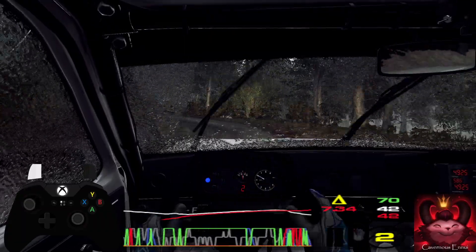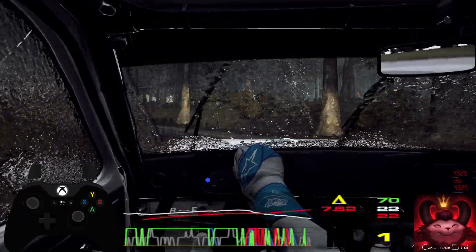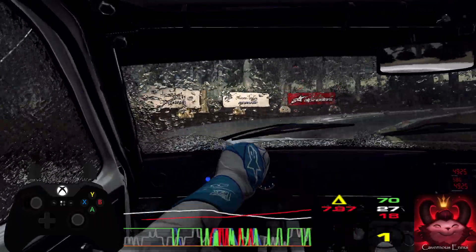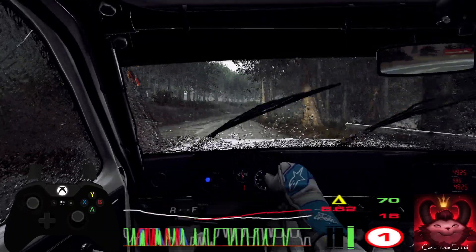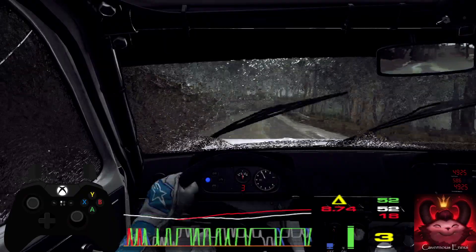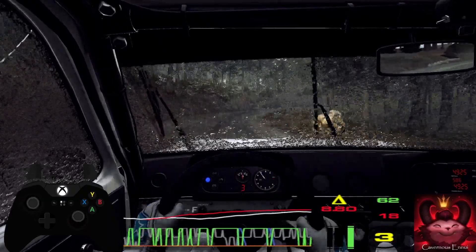5 left, into hairpin right, opens. 50, 4 right, very long, tightens, don't cut, into 4 left, extra long, tightens, 3.